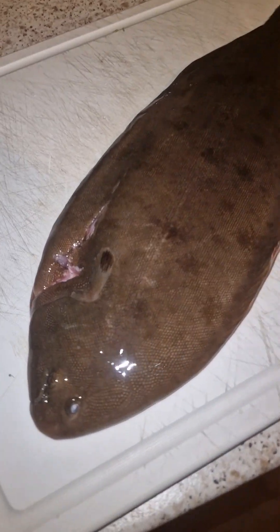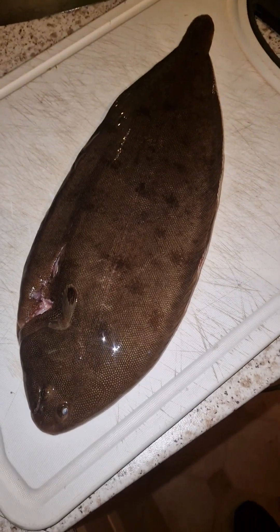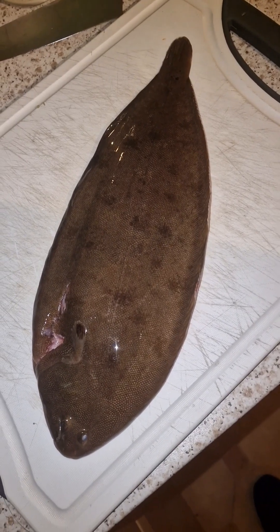Hey guys, welcome back to Crackdown UK. So here we've got a lovely Dover sole — my friend caught it a day before the storm. Thank you very much, much appreciated mate. We're going to skin it and cook it whole, pan fry it today.